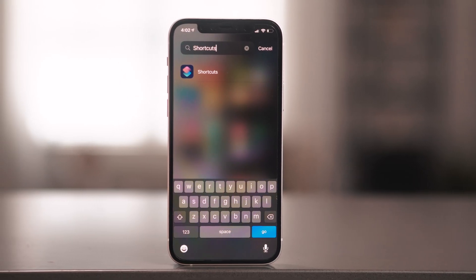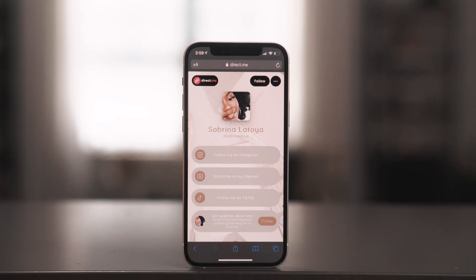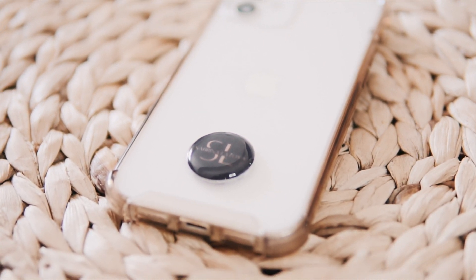NFC automation programming was released with iOS 13 and came with the Shortcuts app. A lot of you may not have known what the Shortcuts app was for when you downloaded iOS 13 — you probably deleted it. But this is the app we use to program home automations and other automations as well. Before we get into home automations, I want to talk about digital business cards — or digital social media cards.